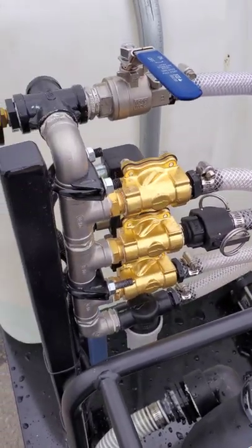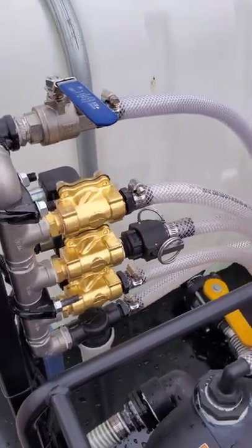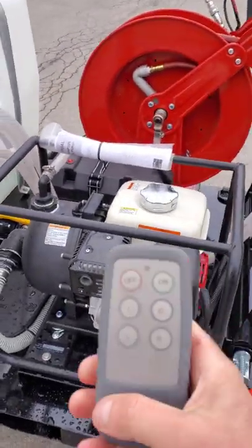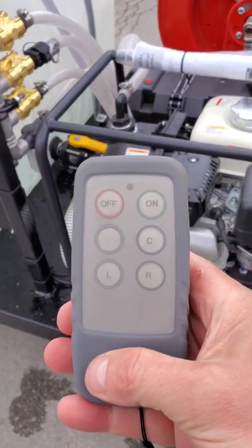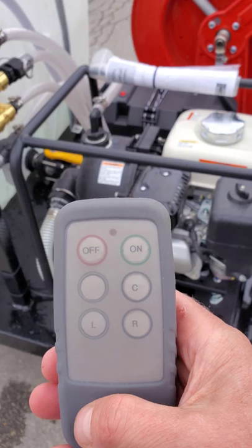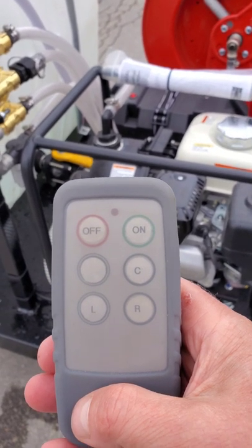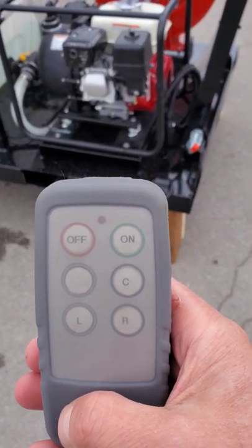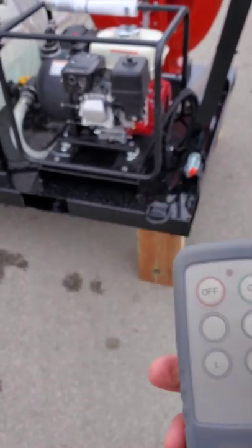Here are the wireless controllers — this is what the wireless remote looks like. It has a left, center, and right channel, so you can run everything at once or pick and choose what you want as you're going. The operator of the vehicle or the cart can control it.